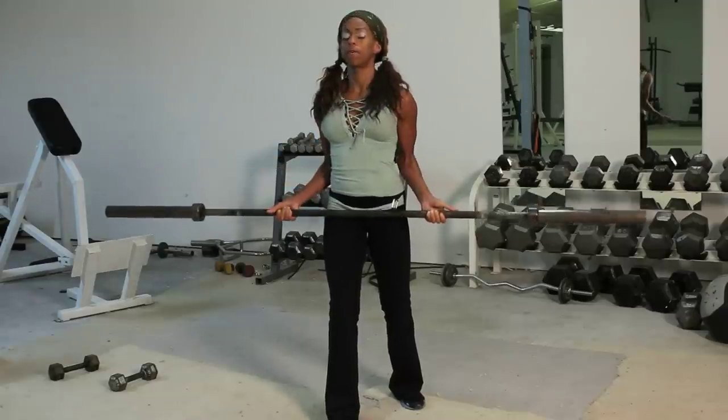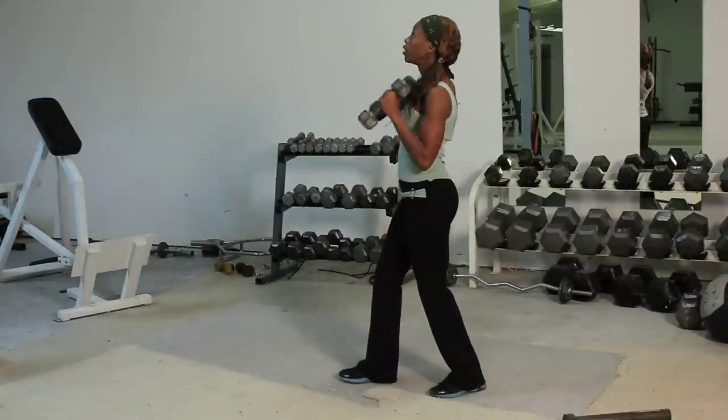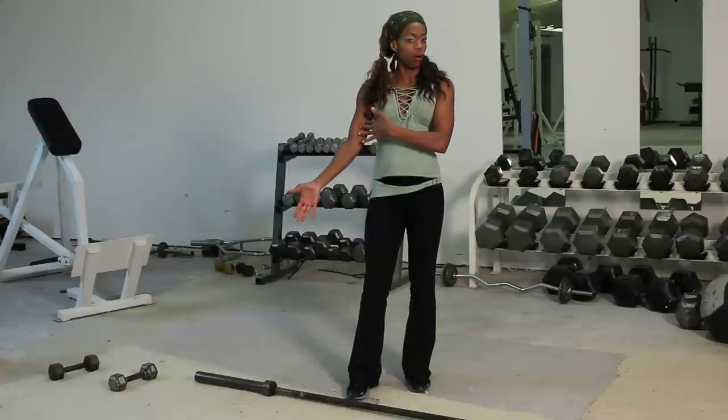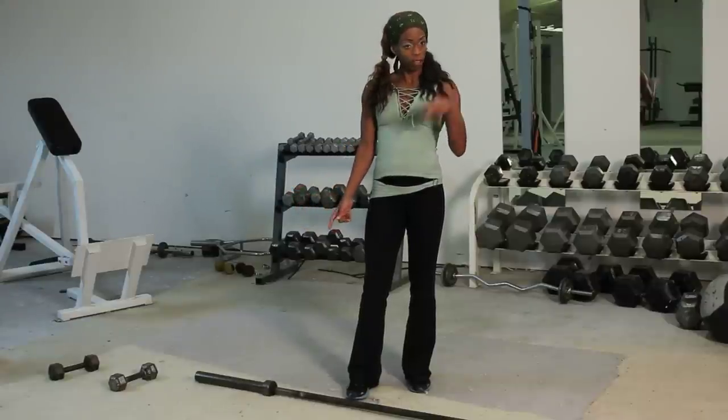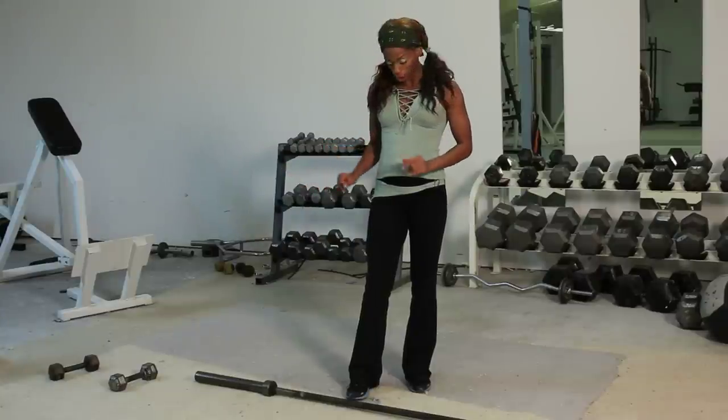Today I'm going to demonstrate the difference between barbell curls and hammer curls. It's really all in positioning, number one, and what areas of the bicep — that's this part of your muscle here — that you want to target. I'm going to show you two exercises on the barbell bar and then go over to the hammer curls.